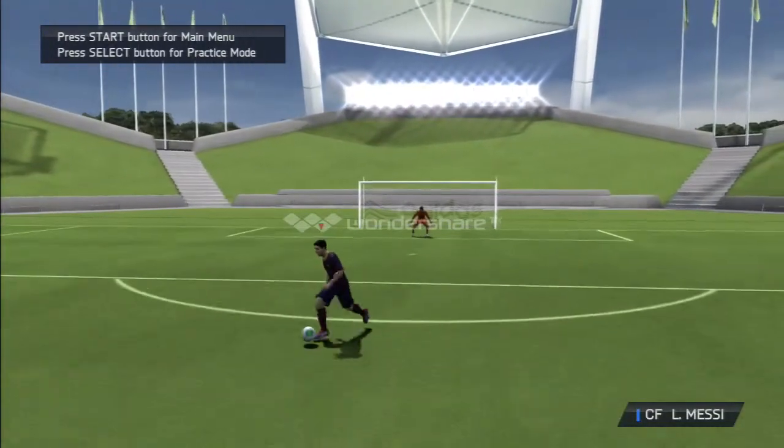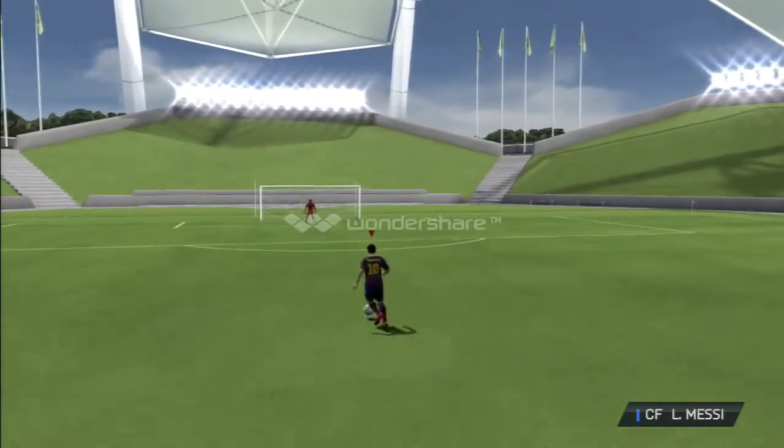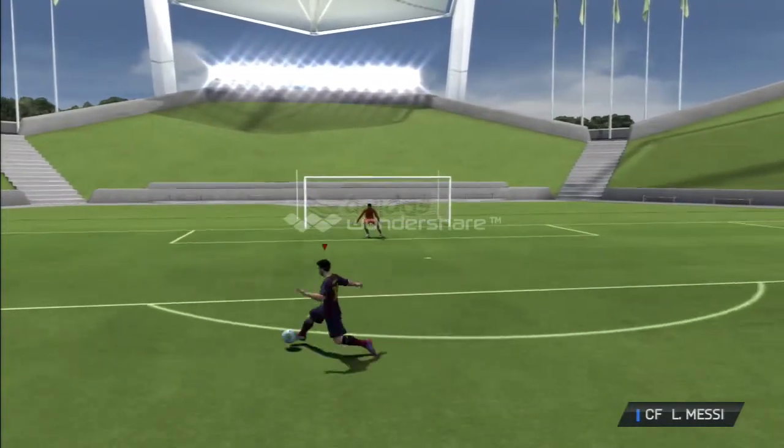Alright guys, I am making another video covering for Jason again. I am going to be showing you a tutorial on how to do the Neymar.